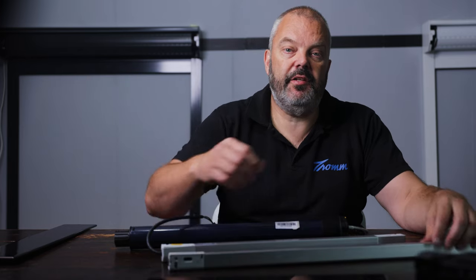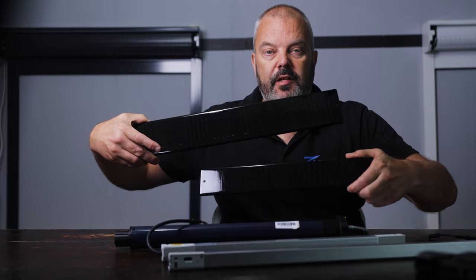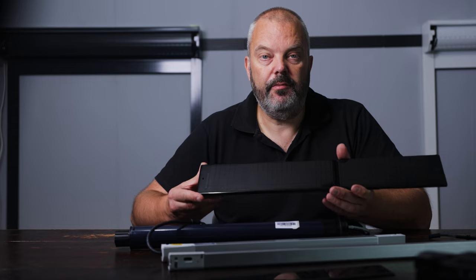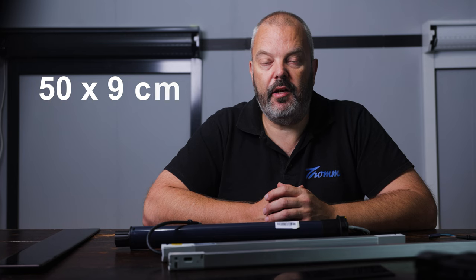And that's where you notice the difference, because let's start with the panel. This one is much larger than the version for the 6 and 10 Nm motor, and it's as big as the 15 Nm one. As you can see, it measures 50 cm by 9 cm in height, with a power output of 5.8 watts — twice as much as the 2.5-watt panel that comes with the 6 and 10 Nm motors.